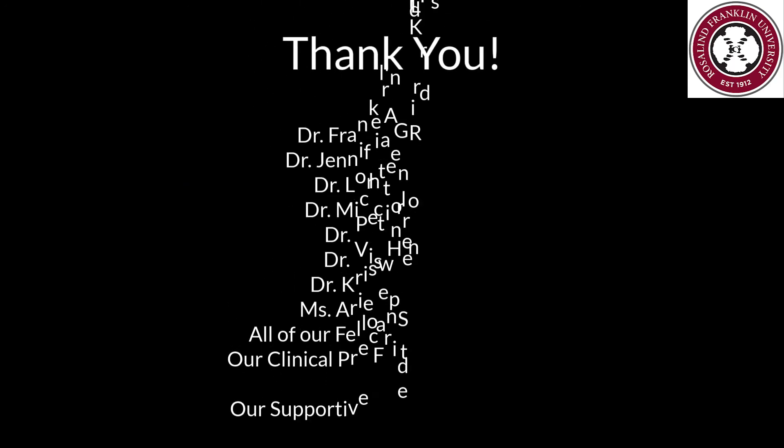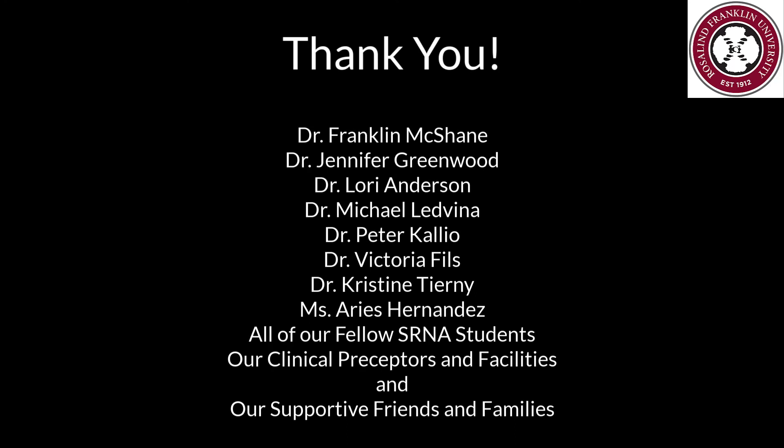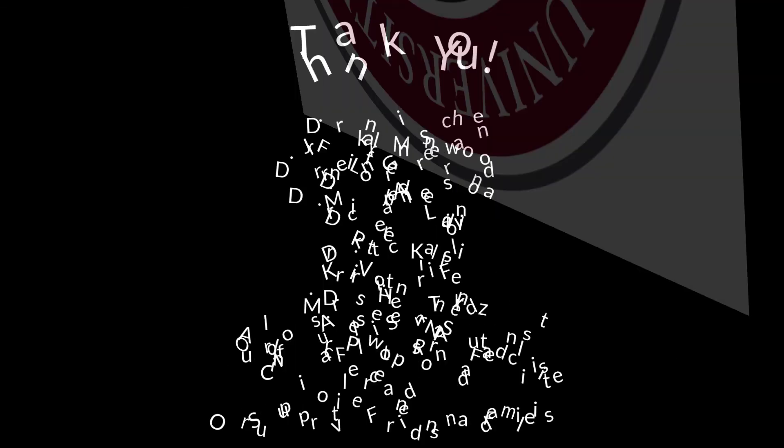We would like to thank the Rosalind Franklin University faculty and staff, our fellow SRNAs, clinical preceptors and facilities, and our supportive friends and family. Thank you!